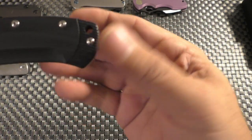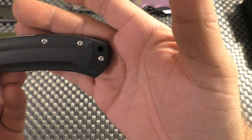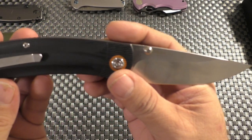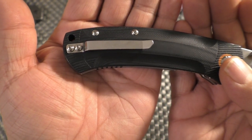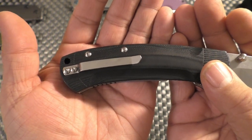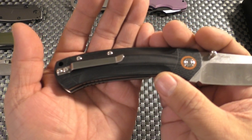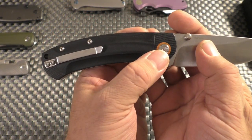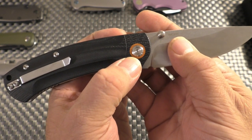The lanyard hole is at the butt end. The hardware is standard Torx 6. Not a very deep carry pocket clip, unfortunately — not much room under it, which is not a good thing. They're not the only ones who can't make a pocket clip that actually works — it's been my pet peeve through a great deal of videos, but it's still an issue. And of course the same orange or red accent on the other side, and the Torx 8 pivot screw.